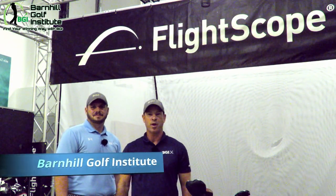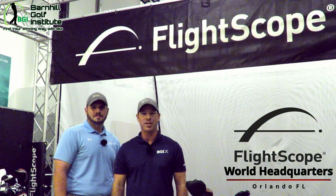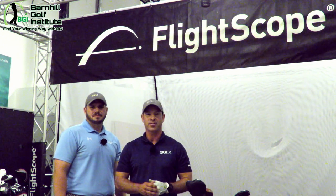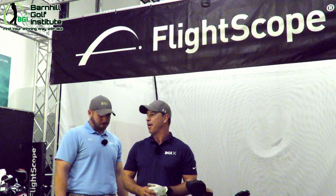Hey everyone, it's Neil Barnhill from the Barnhill Golf Institute helping you find your winning way. Today we're at the worldwide headquarters of FlightScope in Orlando, Florida, and we're going to be doing a full product review of the FlightScope Mevo. We have been looking forward to doing that for a while. I'm with my good friend Kyle. Good to see you bud. And this is going to be exciting — we've been talking about this for over a month.